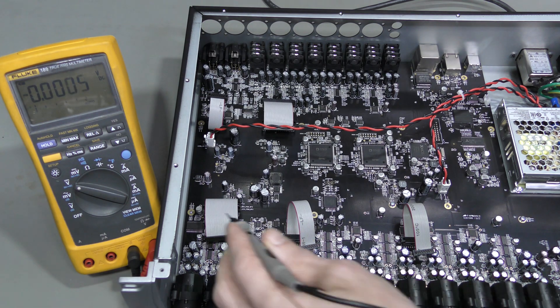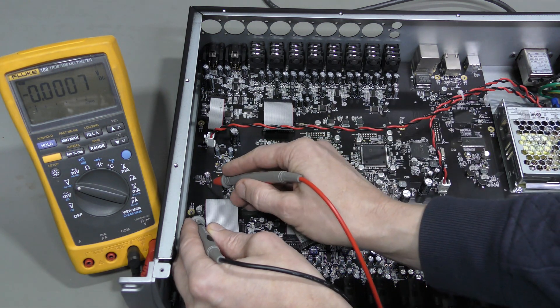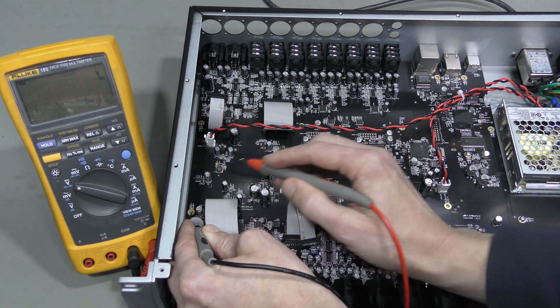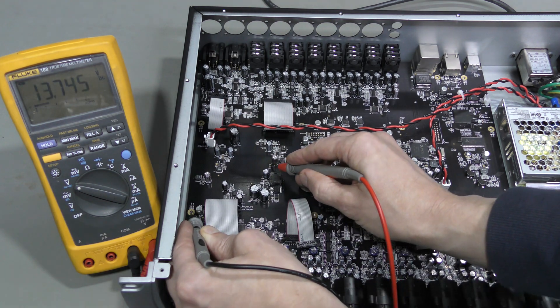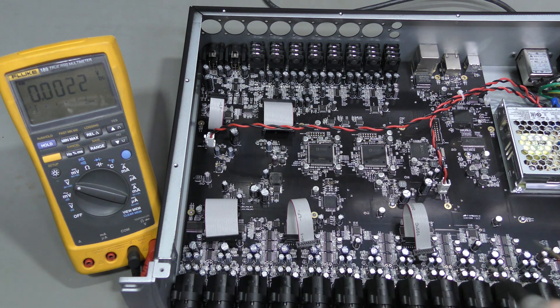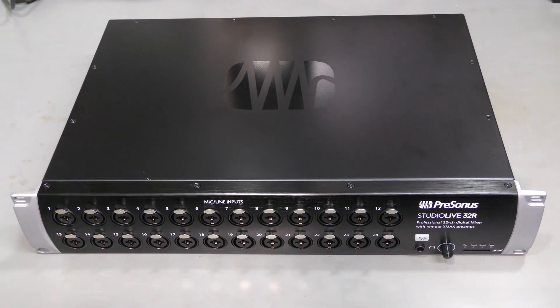Here is the negative 15V rail: -13.78V. The positive is about the same, 13.74V. I tried to reproduce the problem many times, and the negative rail seems to start every time so far. After a couple of days of testing, I believe this thing is fixed. Thanks for watching. Bye.